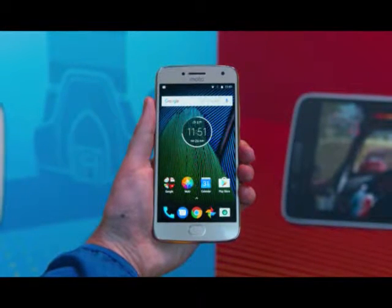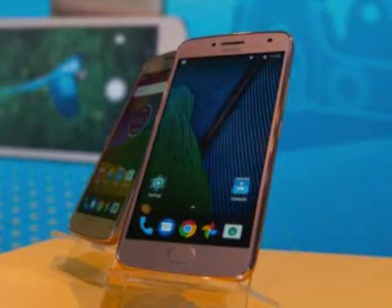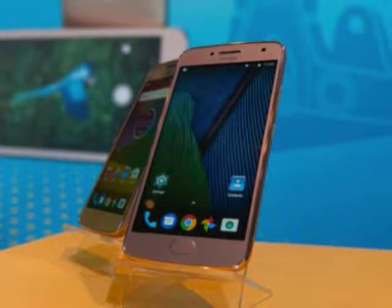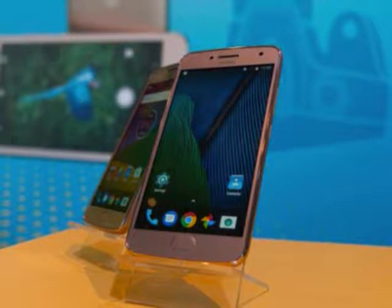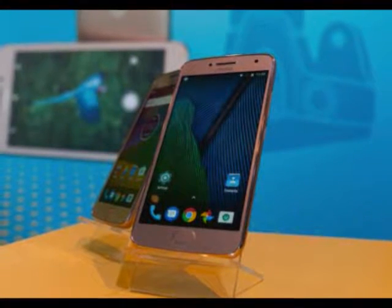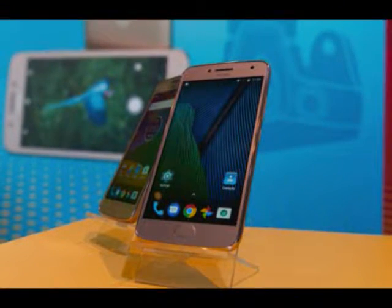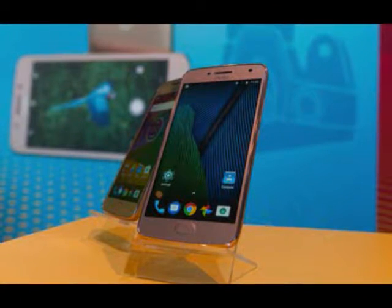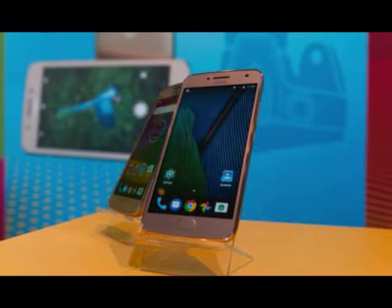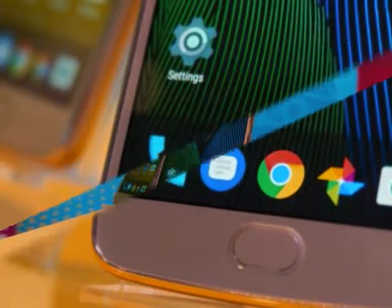Moto's budget line just got an upgrade to the G5 generation. Moto revealed the Moto G5 Plus, a slightly bigger version of the Moto G5. It has some familiar but nevertheless worthwhile advantages over the smaller option. This phone's screen size, battery capacity, camera specs, and chipset are a bump above the G5. For $229, getting a phone with near-stock Android Nougat with Google Assistant is a fantastic deal. Moto has arguably the best reputation in the low-to-mid-range smartphone category and we look to the G5 Plus to be no exception.